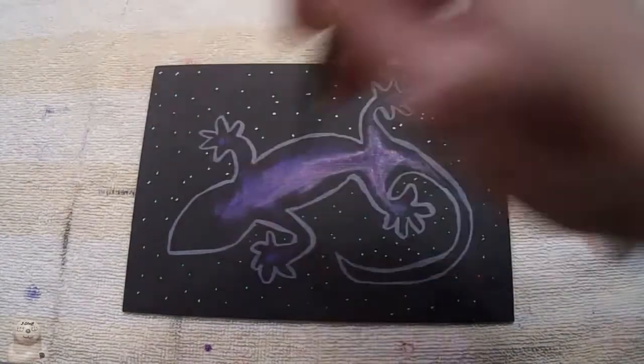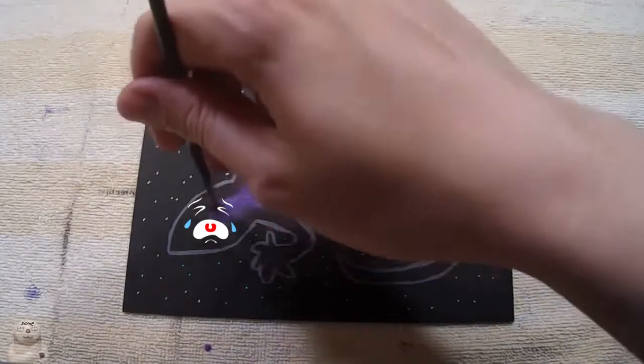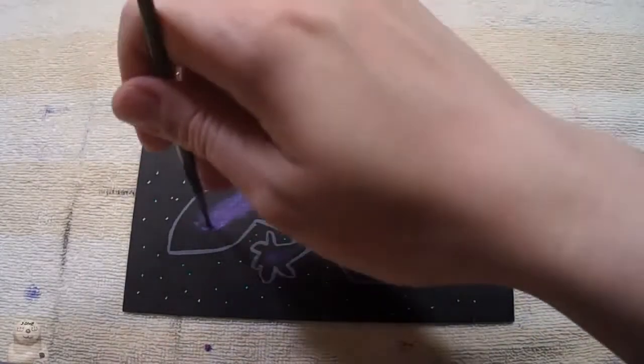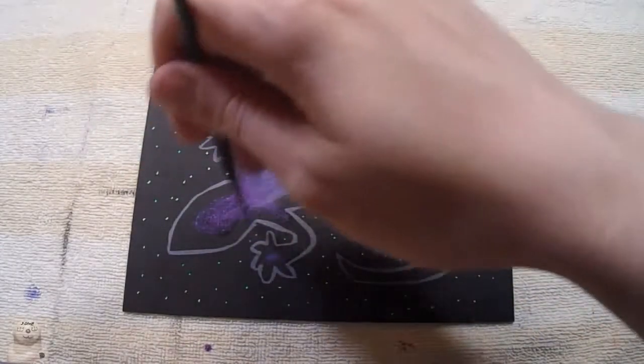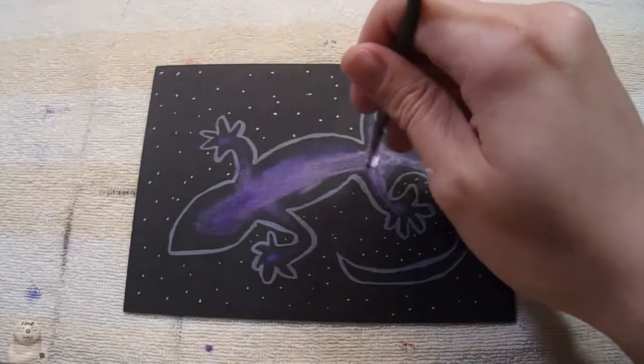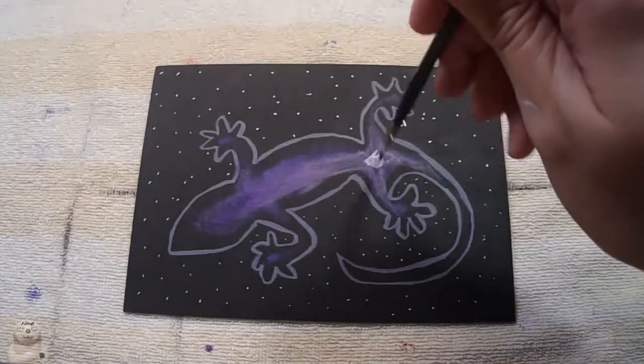I got the purple out to try and blend away some of that pink. I believe I spent half an hour trying to work on this galaxy portion.